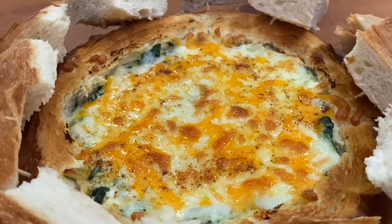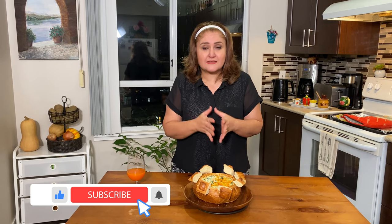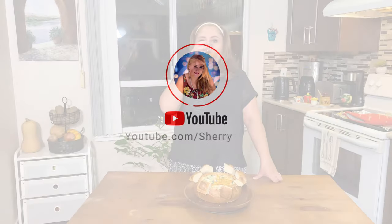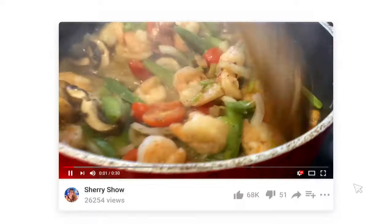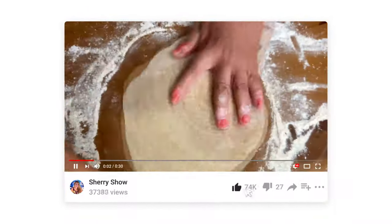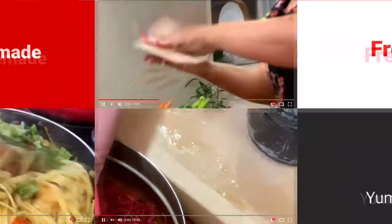I hope you guys enjoyed this dish and I hope you're going to make it. Please make it and send me a picture — I want to see how you've done it. And until next time, cheers! Thanks for watching, you guys. If you like this video and want to see more, please subscribe to the channel and leave a comment below. I'd love to read your comments. See you next time!